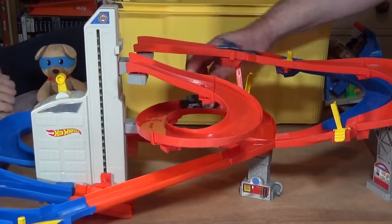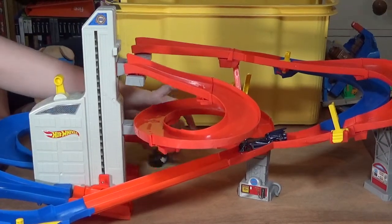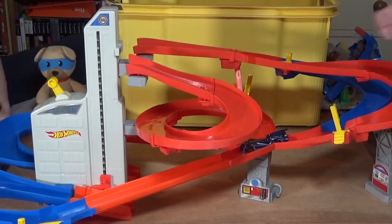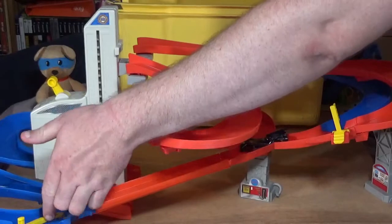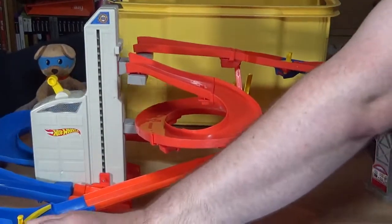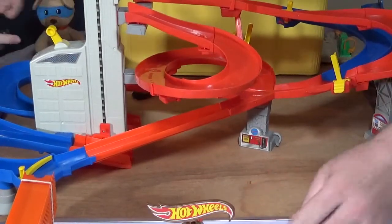He's going to make it, he's going to make it — oh, and he gets smashed again. But like I said, if you were taking them around the track and you open this gate up, you could have it attached to a connector and one of these, and then connect it to one of the three play sets that we got.